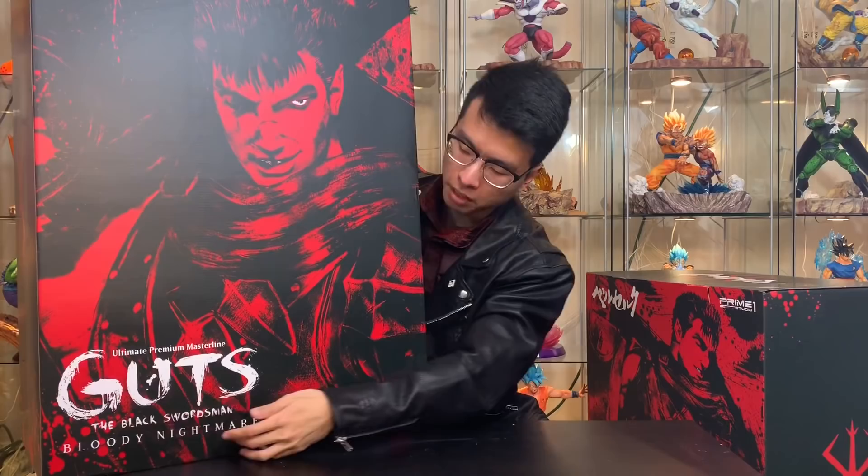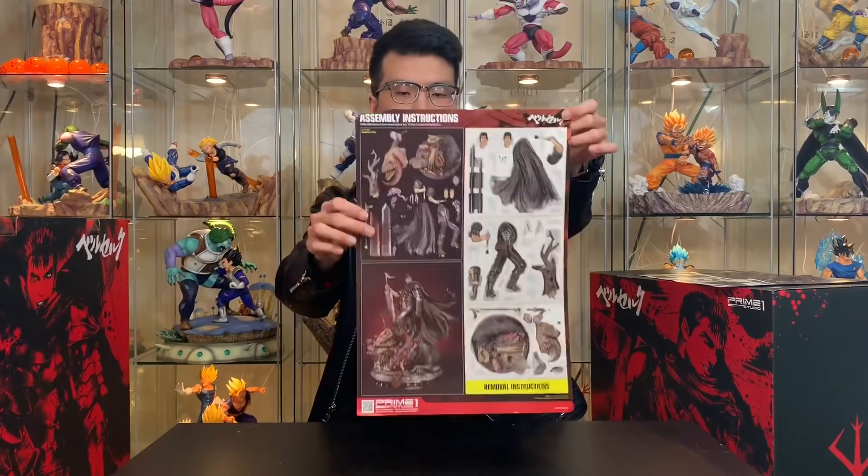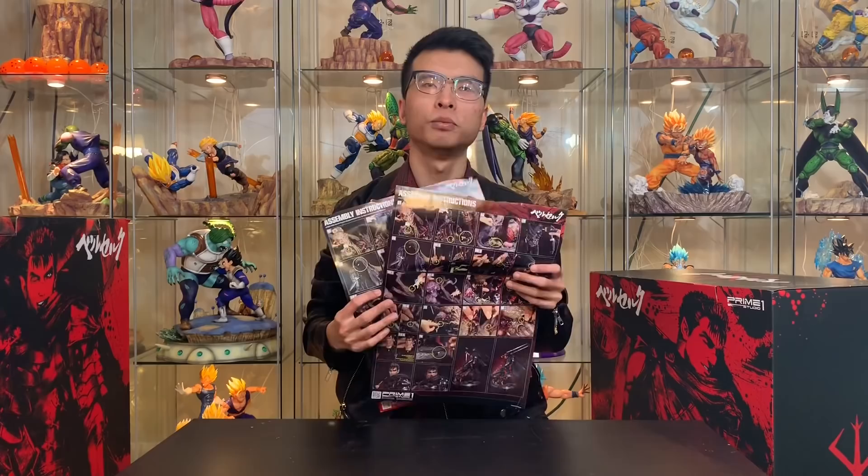Same thing on the bigger one — this says Bloody Nightmare down here. Pretty much the same box, and it does come with an instruction manual on how to assemble the statue. Here is the instruction manual for the normal version.